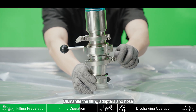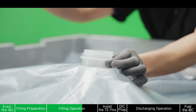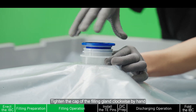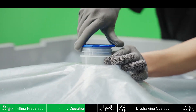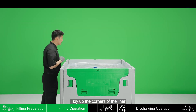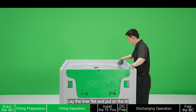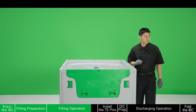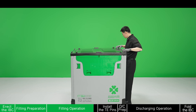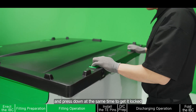Dismantle the filling adapters and hose. Tighten the cap of the filling gland clockwise by hand. Tighten up the corners of the liner to fill four corners of the IBC bin evenly. Lay the liner flat and put on the lid. Put the metal locks inward and press down at the same time to get it locked.